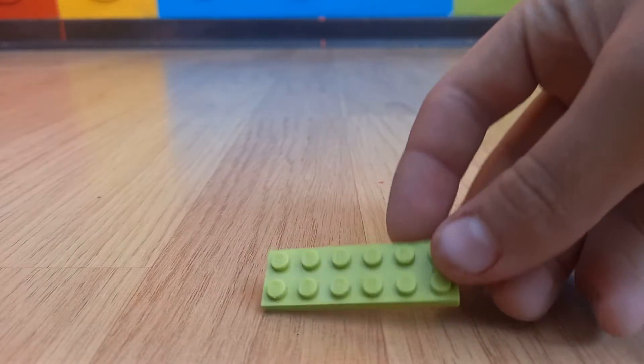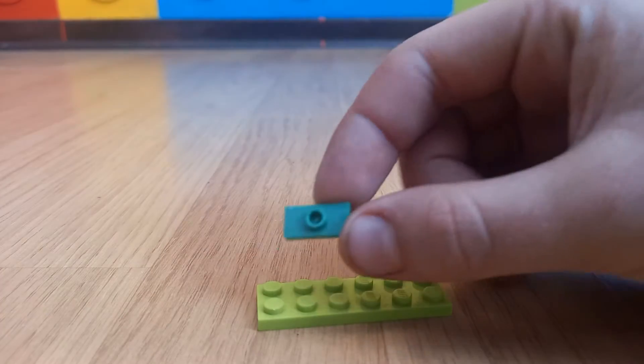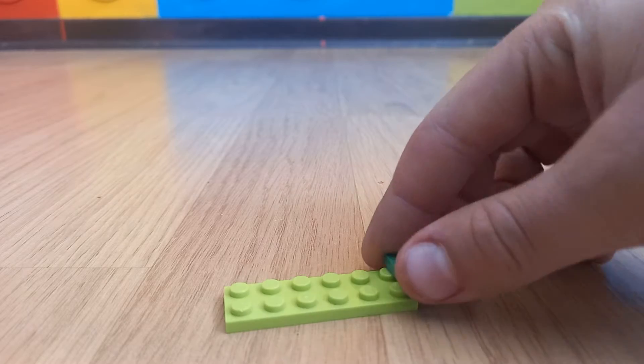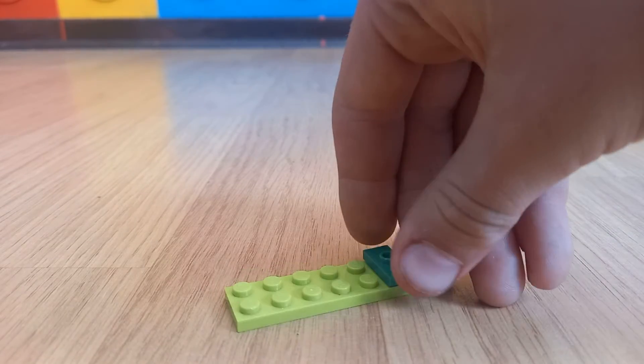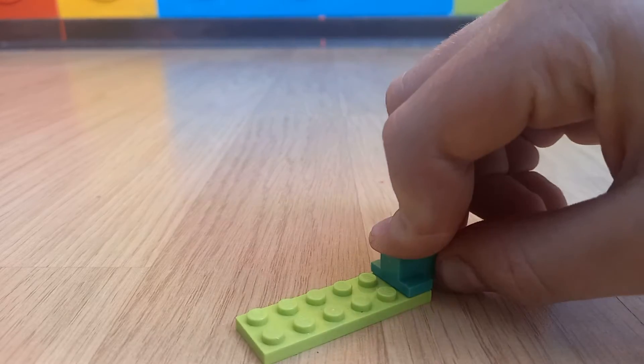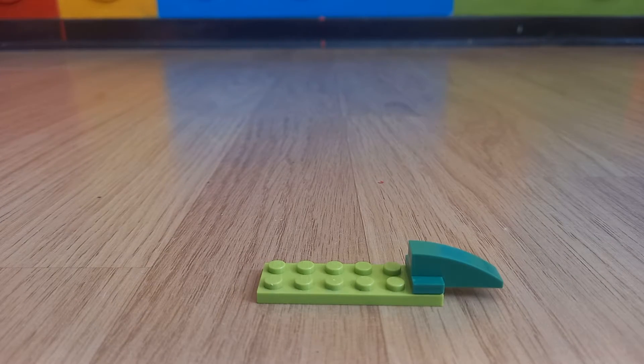Then you will need 1x2 and 2 of these 1x2 pieces, then 1 of these 1x2 pieces. Then you will need this 3x1 smooth piece — this will be the tail of the crocodile.